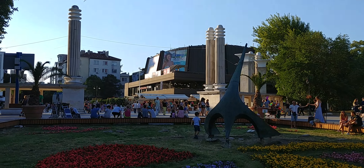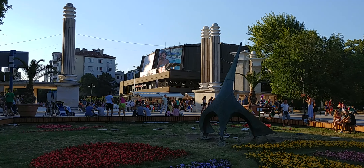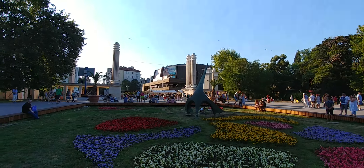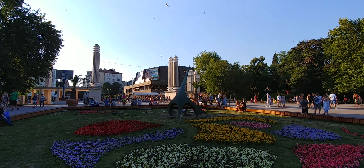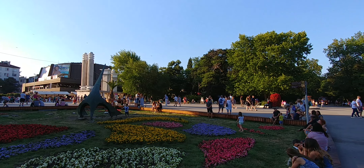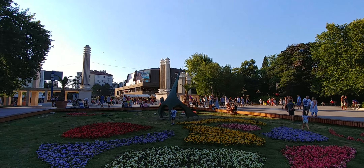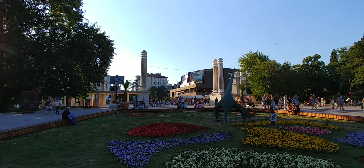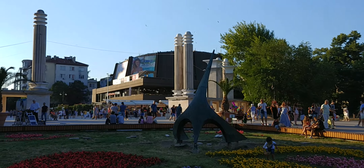Back to normal setting. I'm now going to switch to the LG G6's wide-angle camera. And back to normal.